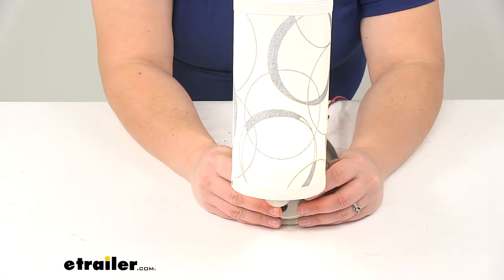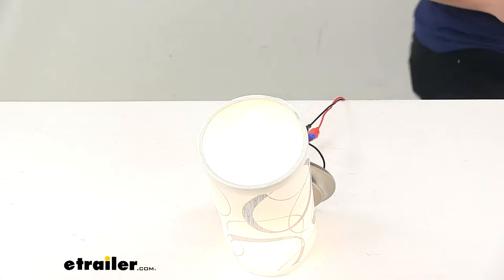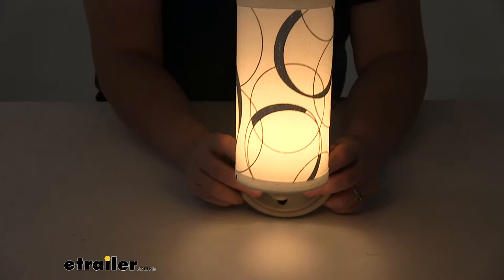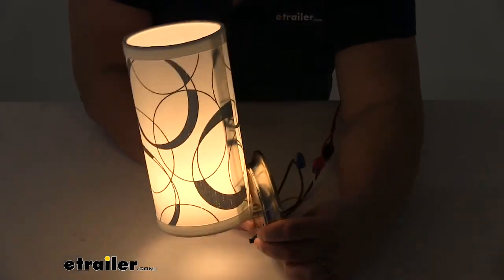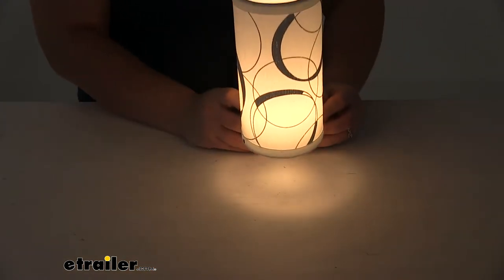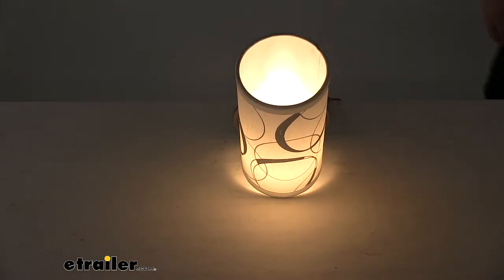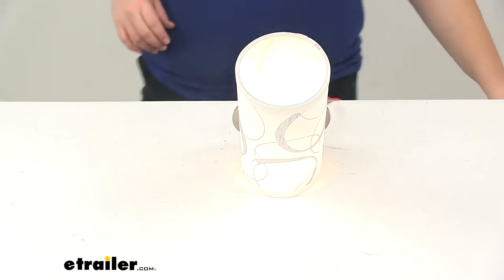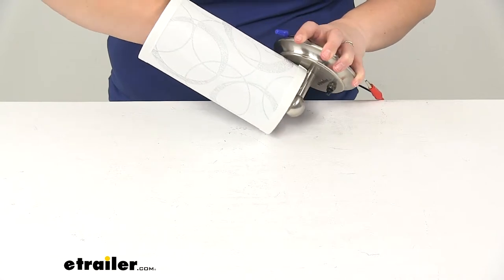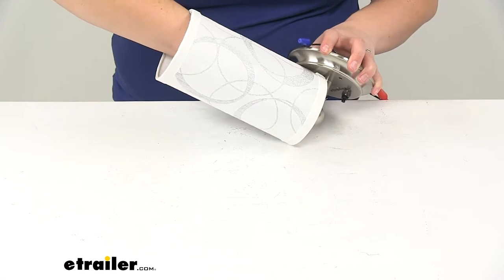As you can see, that lights up and it's going to look really nice. We'll turn out the light in our studio here so you can get a better idea of what that looks like in a dimmer condition. It provides a nice illuminated light there. We have a lot of different shade options here at etrailer.com, or you could use it just without the shade if you really wanted to. The bulb covering over those diodes is opaque enough that it would probably work just fine, but it would just be sort of a bare bulb.